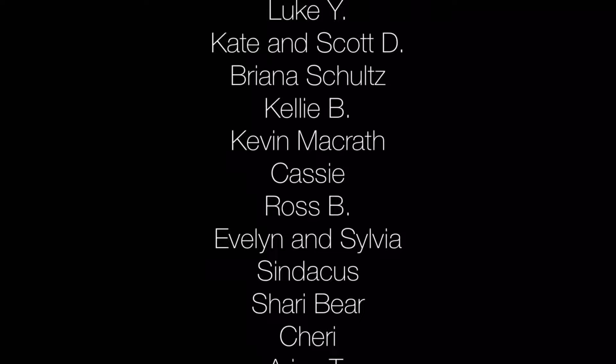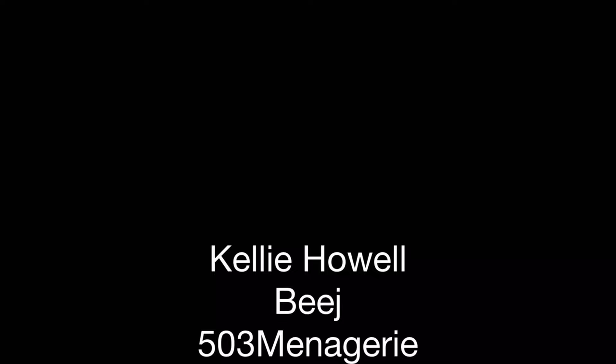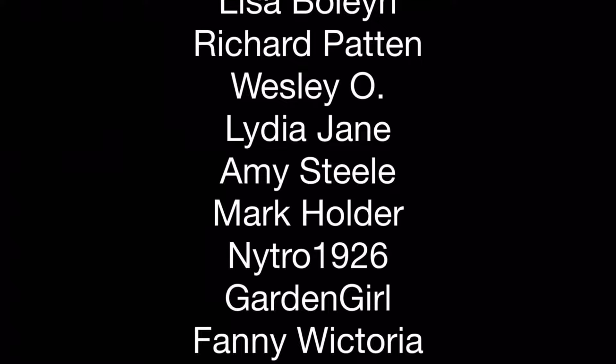Before I move on to using the superworm as a cleanup crew member, I want to thank my patrons at Patreon.com — I'm really grateful for your support. One of the aspects of this hobby that I really appreciate is the sense of community, and Patreon is one of the ways to keep the community thriving, and a little goes a long way. For one US dollar or more per month, you can help me share information about the creatures that we all love. Please go to Patreon.com and search for Aquariumax, or click on the link at the end of the video or in the description.